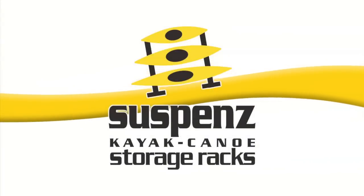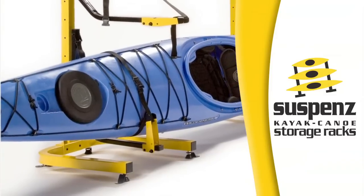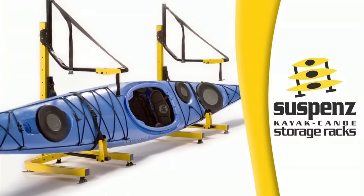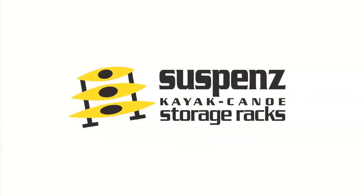Paddling TV is brought to you by Suspense Kayak and Canoe Storage Racks, designed to protect your kayaks and canoes and keep them looking like new. Check out our two-kayak freestanding rack for either indoor or outdoor use at Suspense.com.